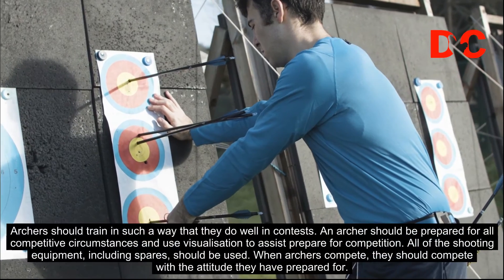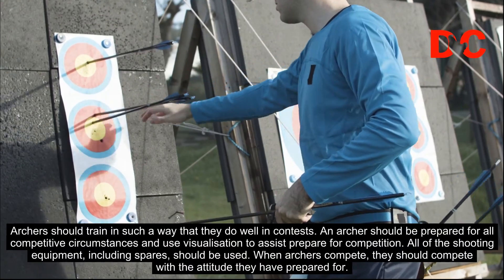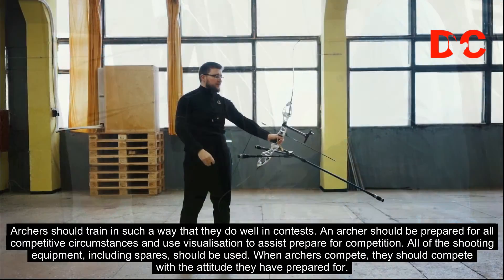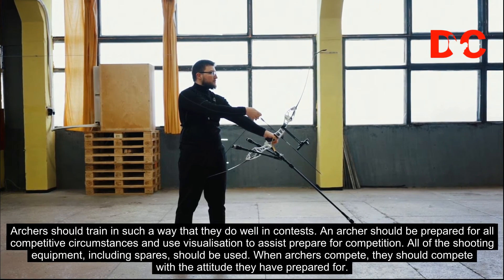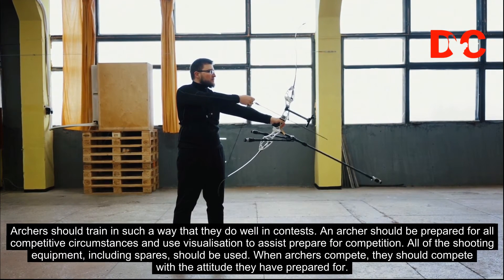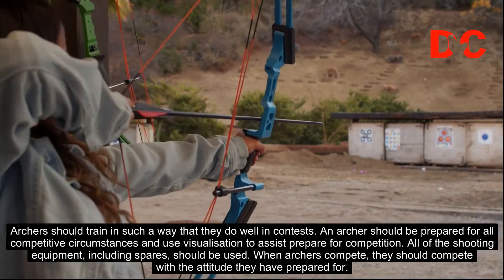Archers should train in such a way that they do well in contests. An archer should be prepared for all competitive circumstances and use visualization to assist in preparing for competition. All of the shooting equipment, including spares, should be used. When archers compete, they should compete with the attitude they have prepared for.